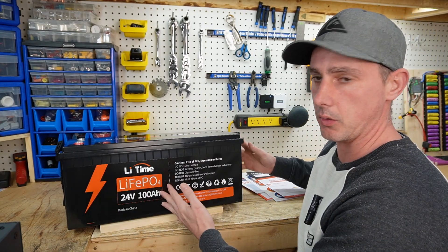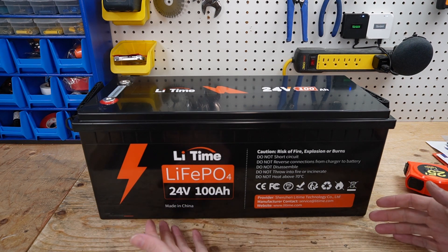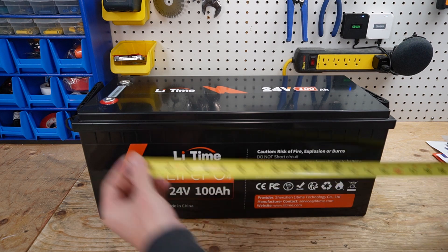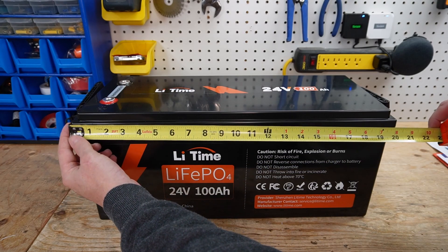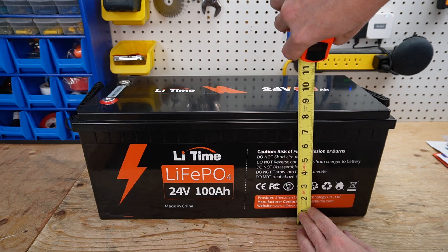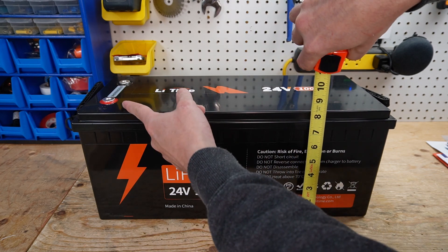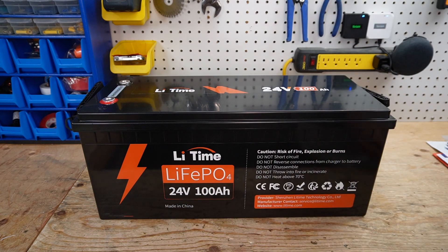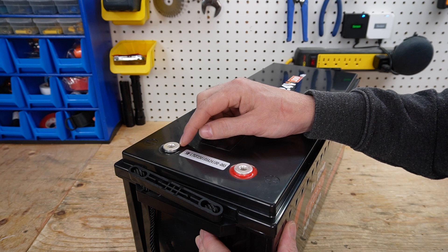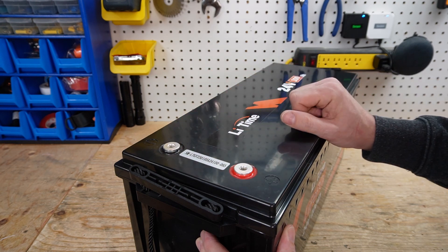Let's take a closer look at this battery. We have a pretty standard ABS case — we've all seen and love this style of case. The case size is 20 inches by 8 inches, and we are 8 and a half inches tall, or 8 and a quarter if you include the terminals. On the top, we have our epoxied terminals, and these are nice and beefy so you can get some pretty hefty lugs on there.